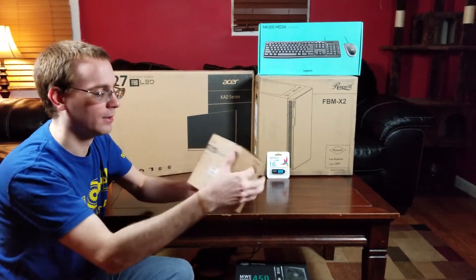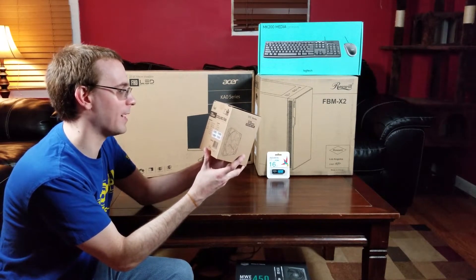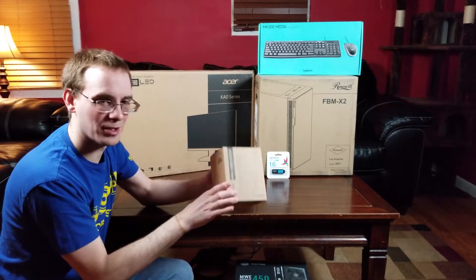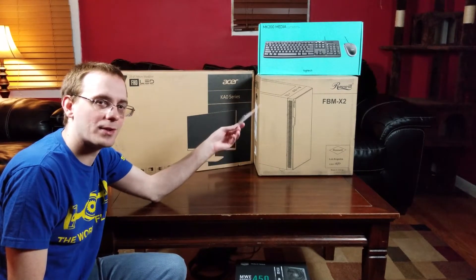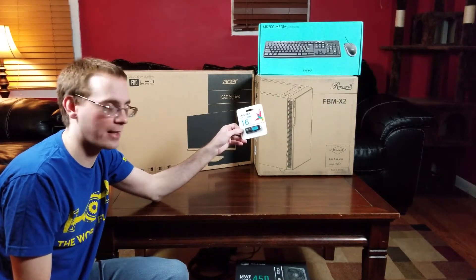The fans are rated at 1200 RPM plus or minus 100 RPM, 38.2 CFM — pretty standard and they shouldn't be too loud; they're 120mm. I also have an ADATA 16GB USB drive — it was five dollars — and if I need it to install drivers or the operating system in case the CD drive doesn't work, it's ready to go.